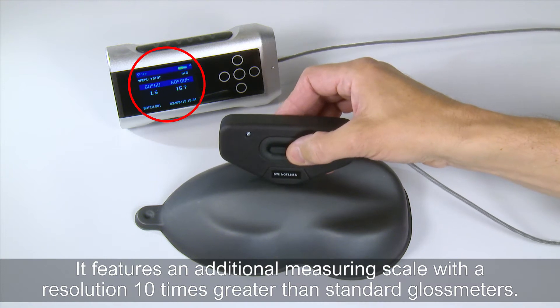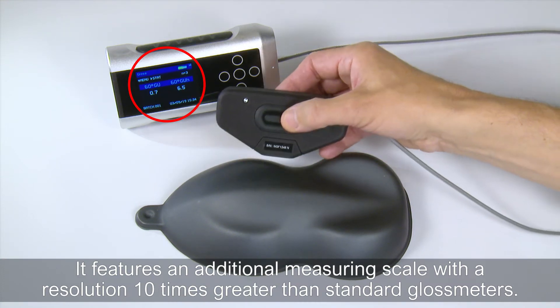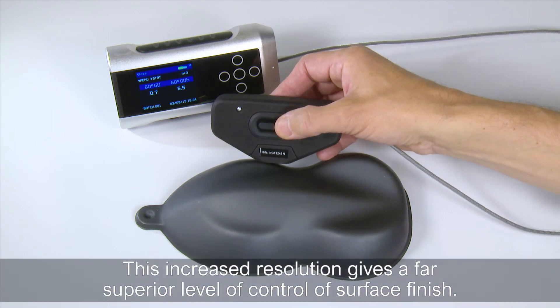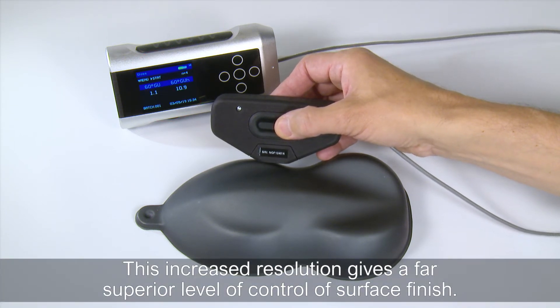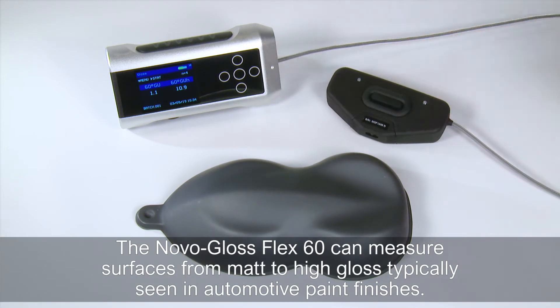It features an additional measuring scale with a resolution 10 times greater than standard gloss meters. This increased resolution gives a far superior level of control of surface finish. The Novogloss Flex60 can measure surfaces from matte to high gloss, typically seen in automotive paint finishes.